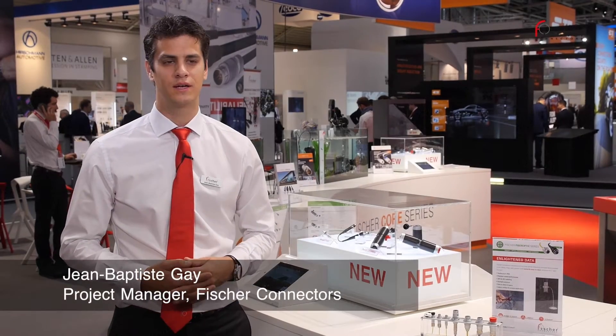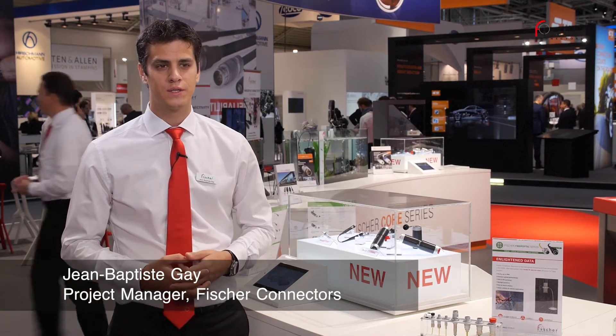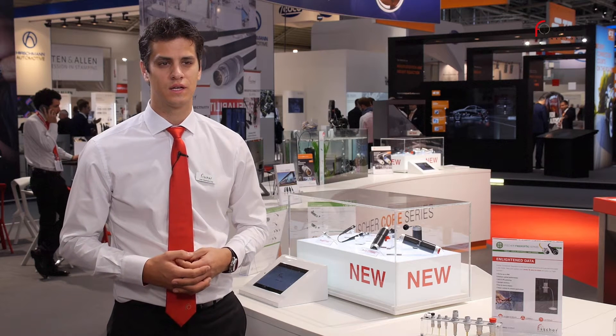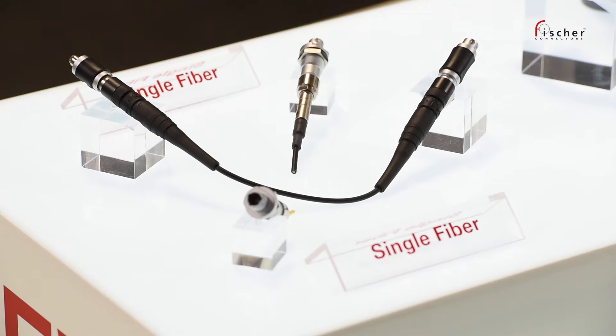Hello, I am Jean-Baptiste Guay and I work as project manager at Fischer Connectors. Today at Electronica 2016, we are introducing the new single fibre, which is part of the fibre optic series.